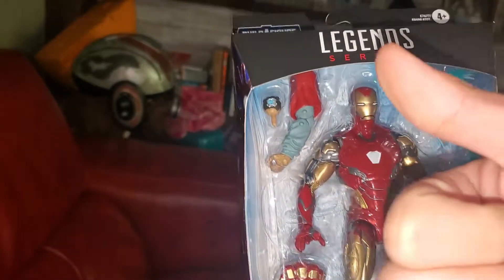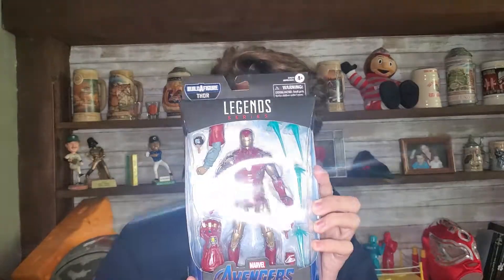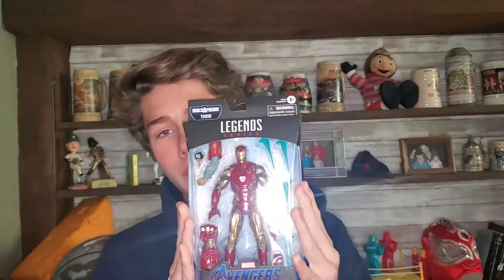What's up gamers, General Mumu here, and today we're going to be opening up the Mark 85 from the Bro Thor, Fat Thor, Endgame Thor wave. I'm super excited to be opening this up, so let's get a closer look at what's in this package.